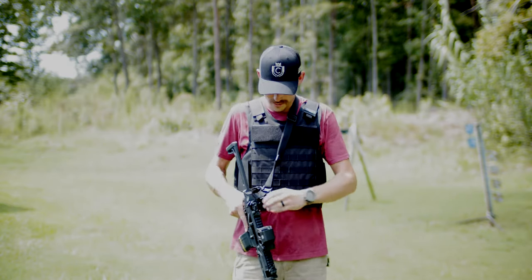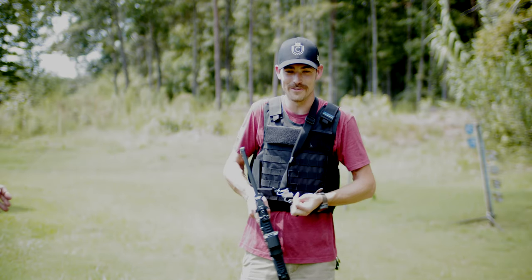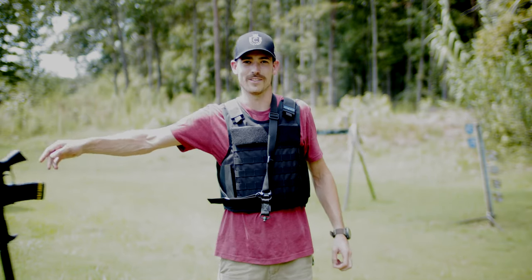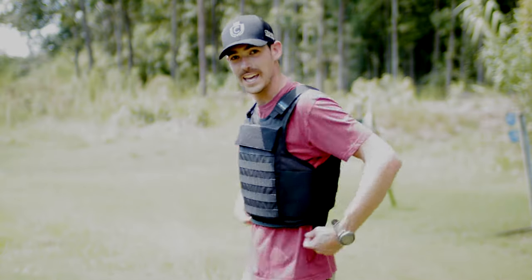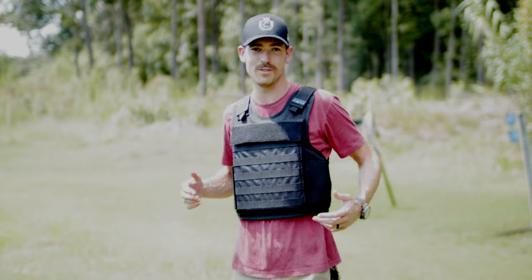This is our Eagle Vest. It's one of our best selling vests for one reason — it's versatile. We've got level 3A armor built in throughout the whole front of the body and the back, like you would see in a law enforcement duty vest.